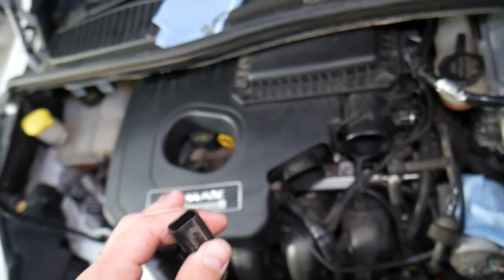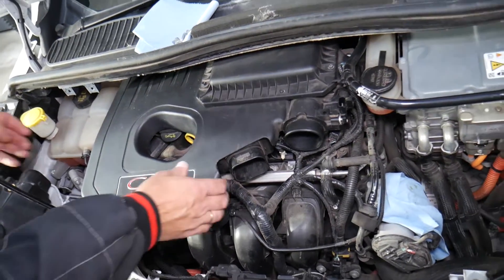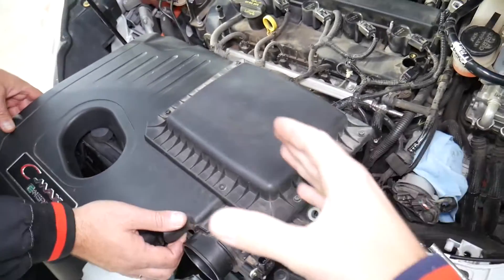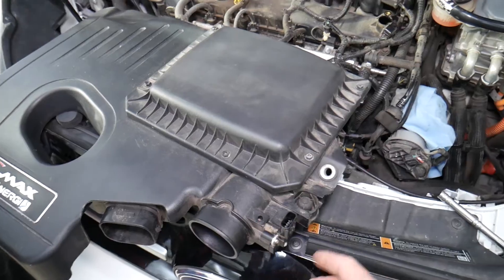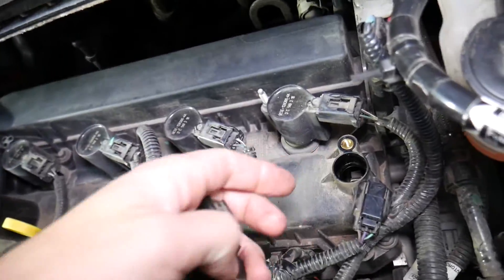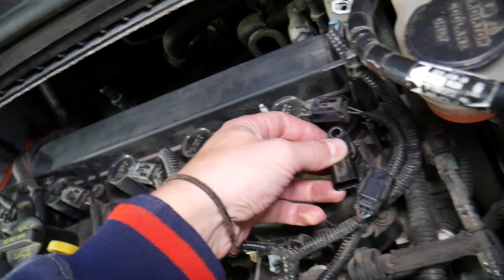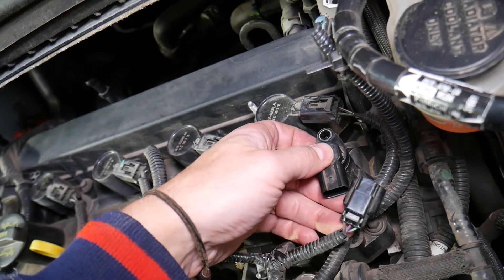Now we need to remove that upper engine cover. If you want to see how to remove the upper engine cover on this hybrid engine for the Ford C-Max, Ford Fusion, or Lincoln MKZ, we have a step-by-step video on the channel. Be careful — you have multiple hoses and the MAF sensor here as well. On the engine, if you see right here on the top, you will have the camshaft position sensor. It detects the position of the camshaft — it's a super important sensor.